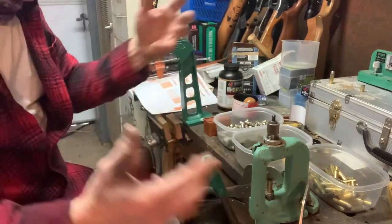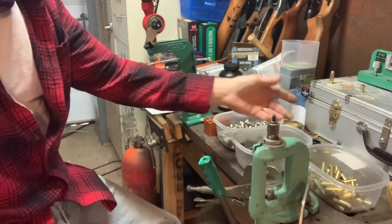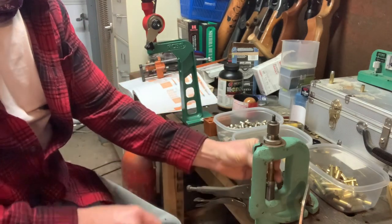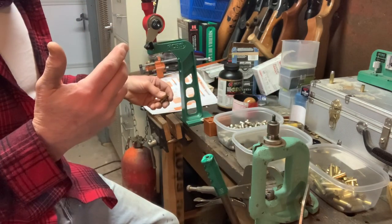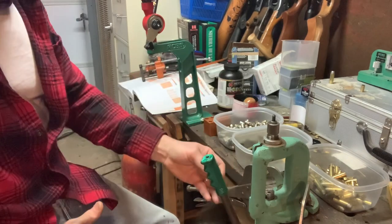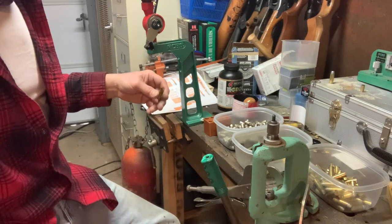A lot of people like their progressive presses and everything going at once, but the setup looks really complicated to me. So far I've got enough time to sit here and work my single stage — it's relaxing. I actually started out using the classic Lee Loader hammer loaders with a rubber mallet, and I still have those and use them for certain calibers. But the more I get into having multiple guns of a particular caliber, I find that when you use a real press with a full-length die, the rounds will fit those two or three different guns much better.